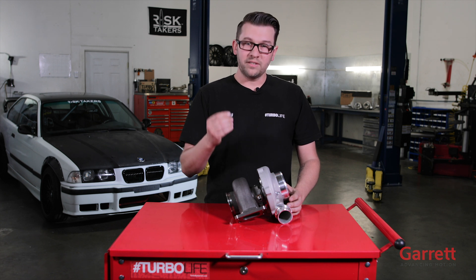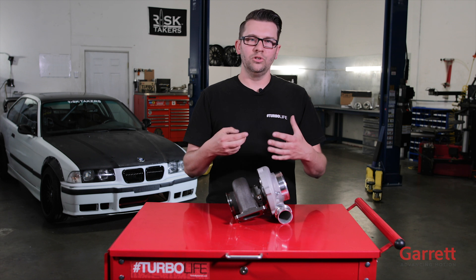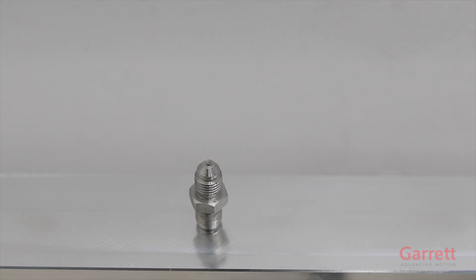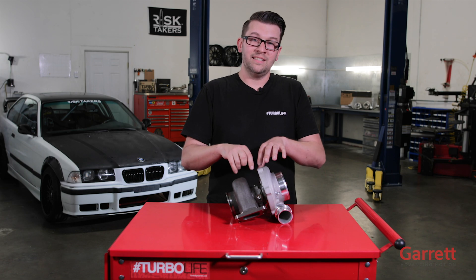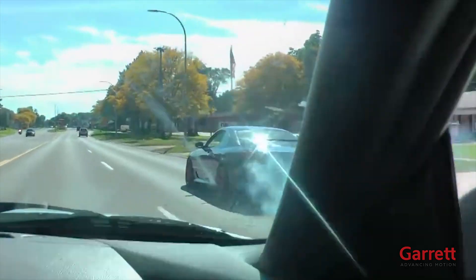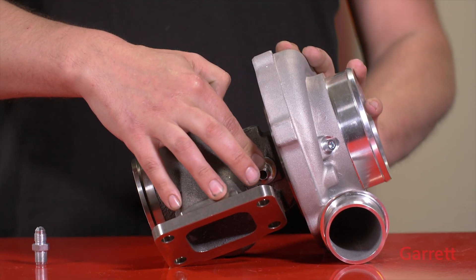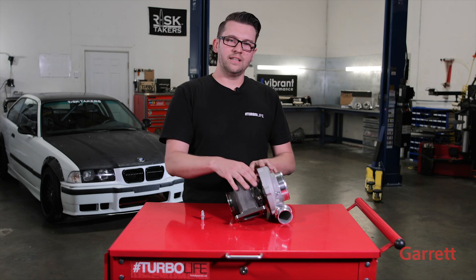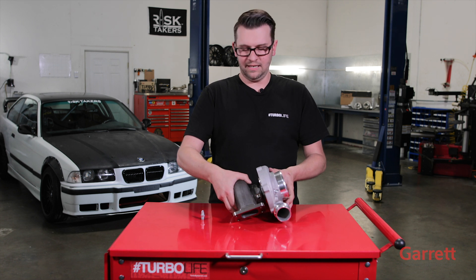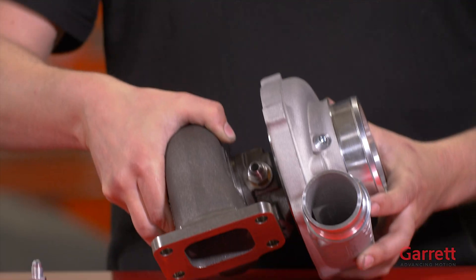Now let's talk about oil. Oil is a very crucial part of a turbo. Because this has dual ball bearings, it needs something to lubricate them. Oil pressure is also very crucial — ATP Turbo designed the orifice in this unit to restrict the pressure, which keeps from blowing the seals inside the turbo and causing exhaust gas mixed with oil. These two ports on the side are for coolant, which keeps the center section cold and keeps the oil from cooking inside the turbo. The oil exits out the bottom of the turbo, goes back to the oil pan, and completes the cycle.